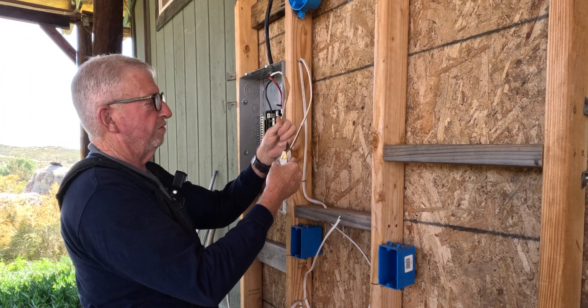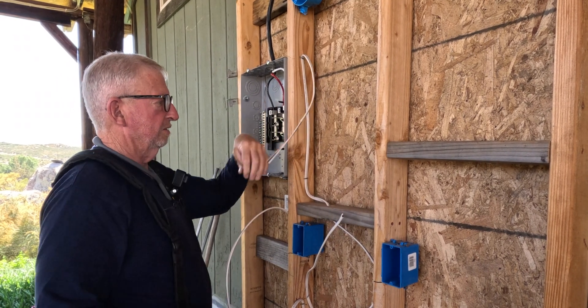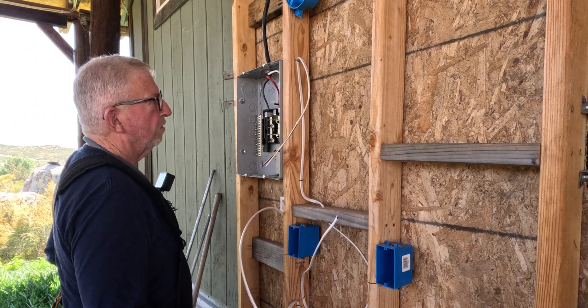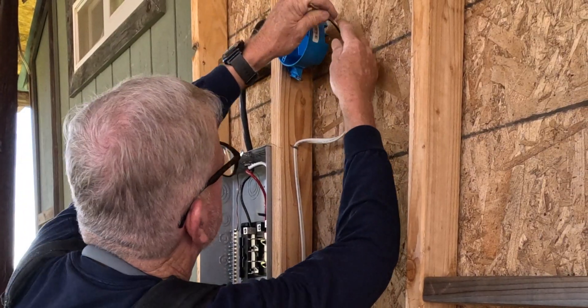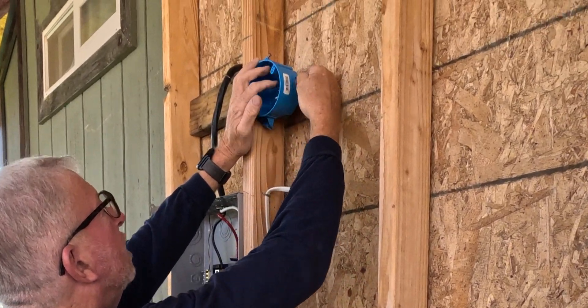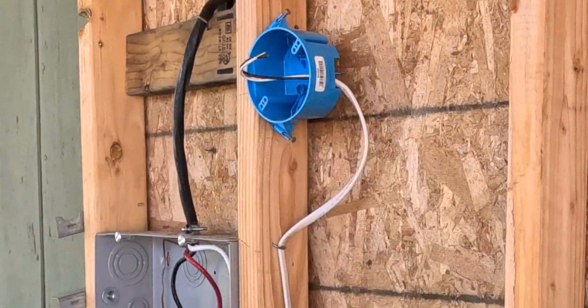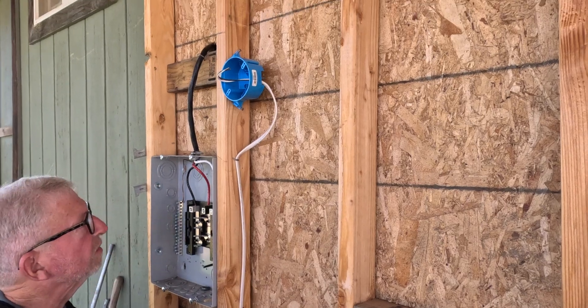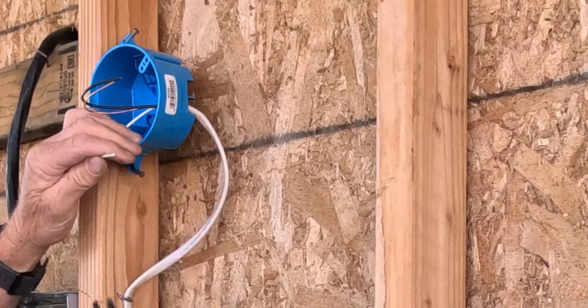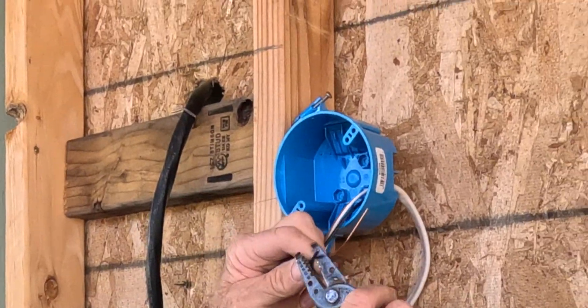Now I'm exposing the wire and removing the insulation so I can get the wire into the box. I like to strip the wire before I put it in the box. Pull the knockout, get the wire into the box. We're going to put a little light fixture on this box today.